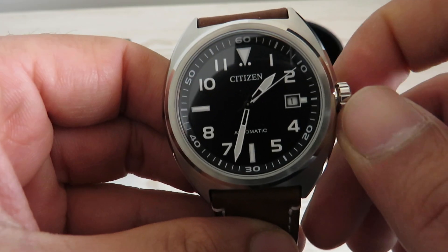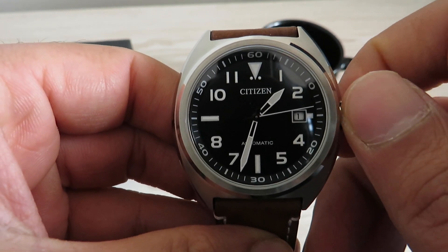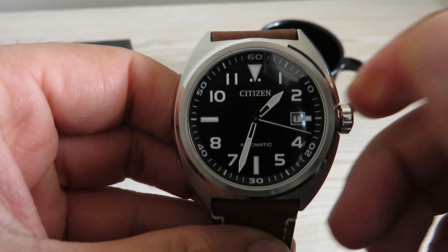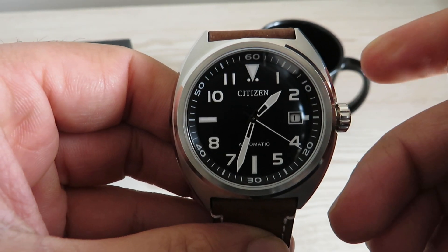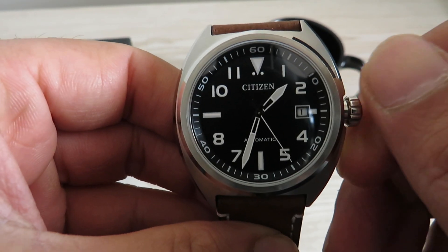To hand wind the watch, rotate the crown clockwise when it's in position zero — its original position. Give it about 40 spins and you'll be able to fully wind the watch.